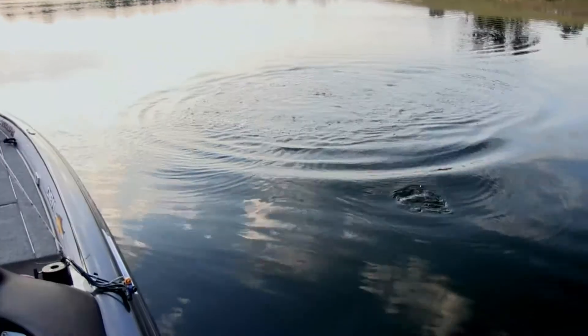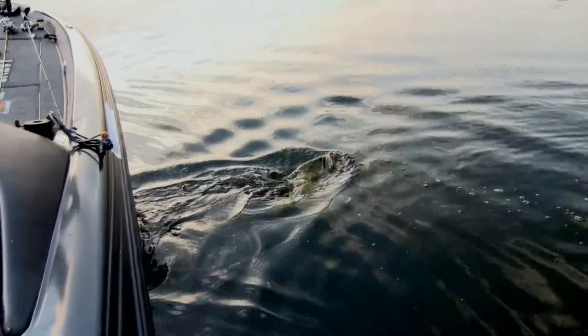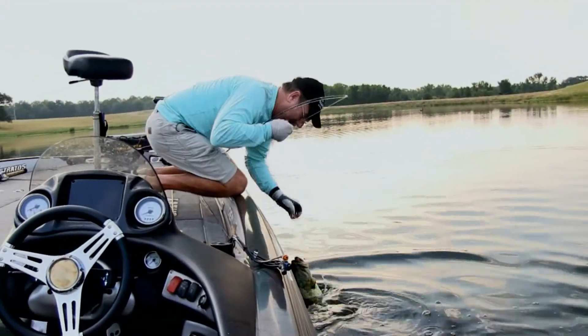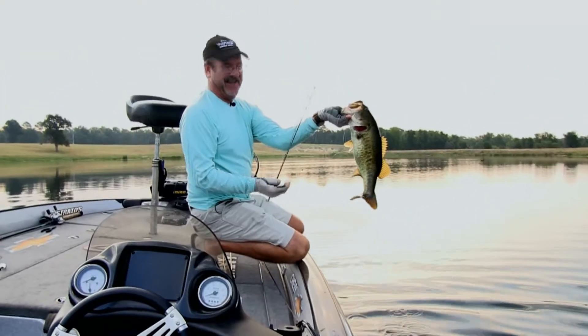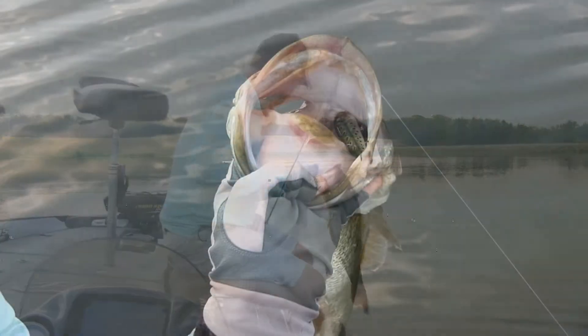That's a better one. He's got it choked. Ain't that a pretty one? Look at the color of him. Geez, how many Christmas did he eat it!